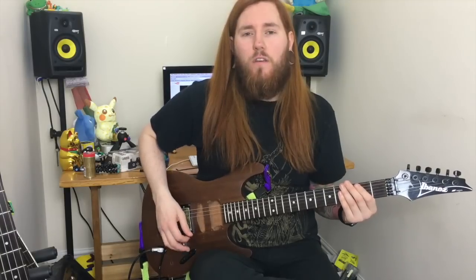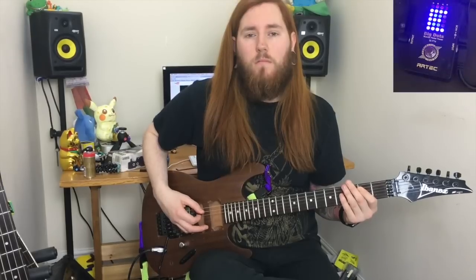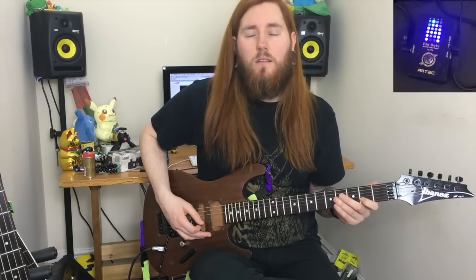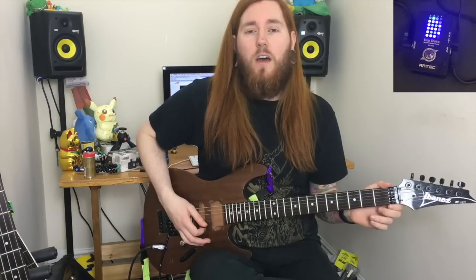These are the single notes of each string: E, A, D, G, B, and the high E.